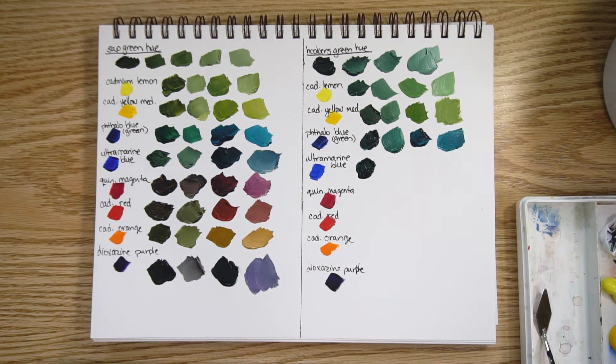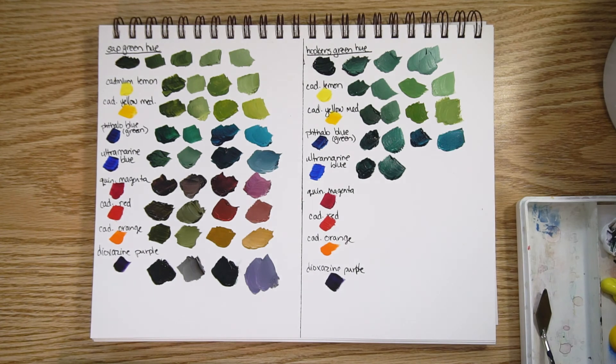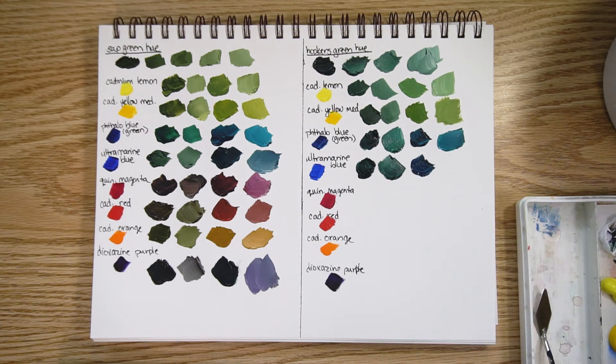Ultramarine blue with a lot of the hooker's green and some white. And here's hooker's green with a lot of ultramarine, with some white added.